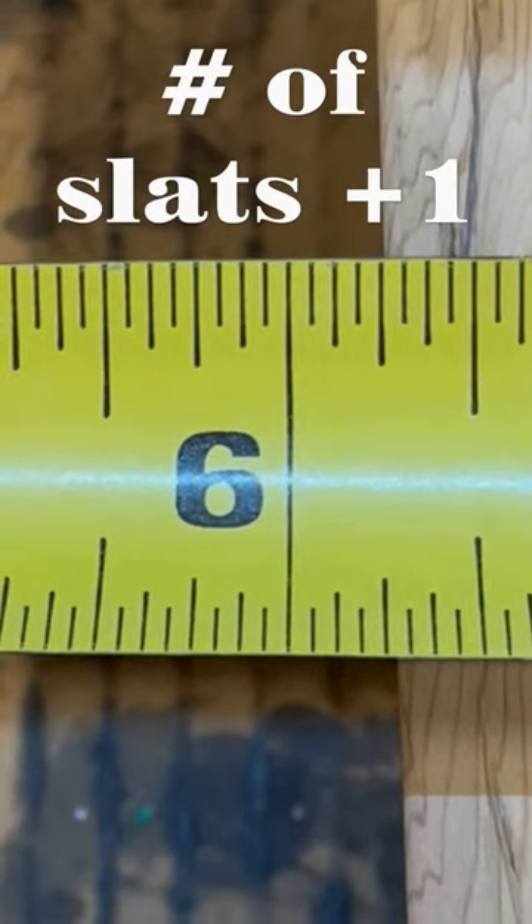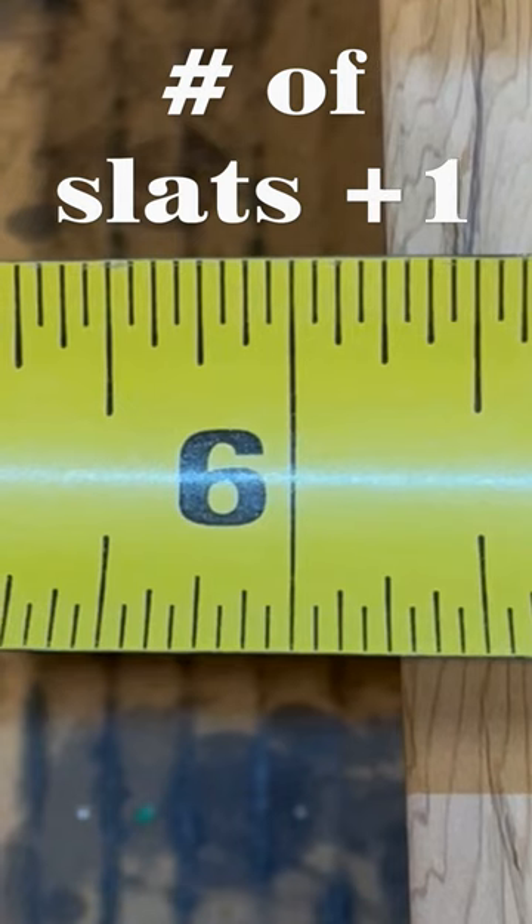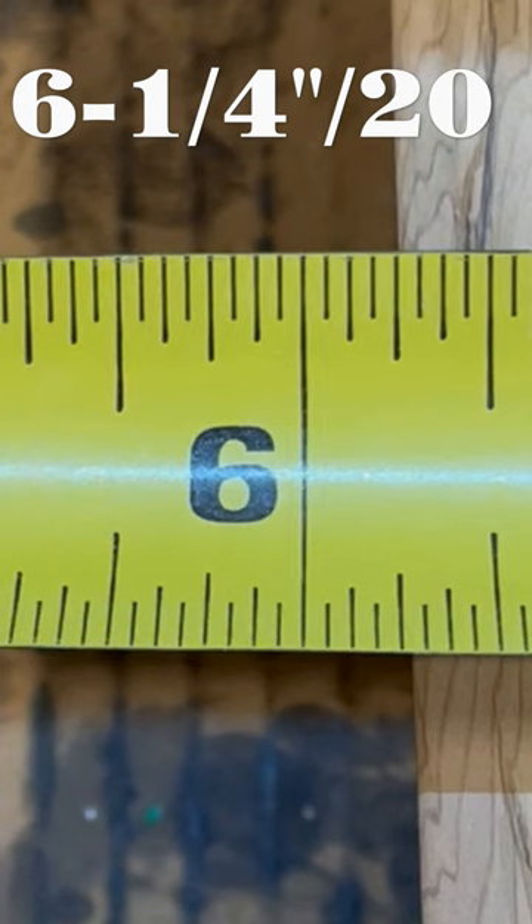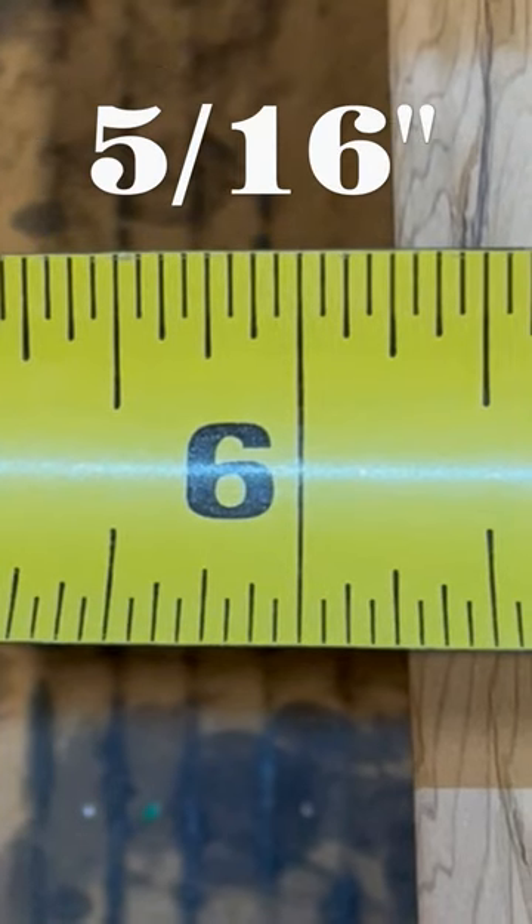Divide that figure by the amount of slats you have, plus one. You'll always have one more gap than you have slats. In my case, I have 19 slats, so I'm dividing by 20. That gives me five sixteenths inch for spacing.